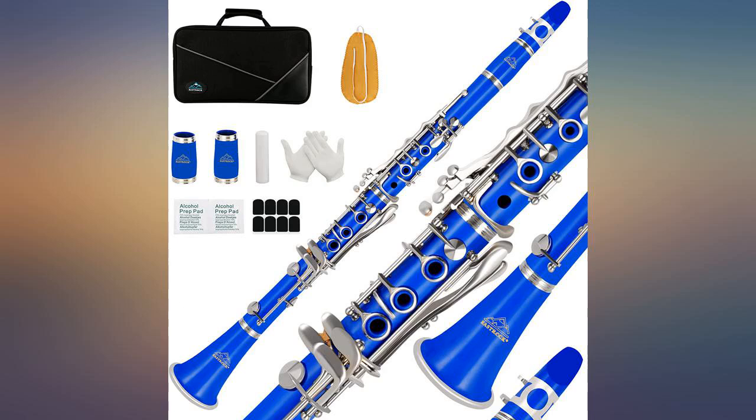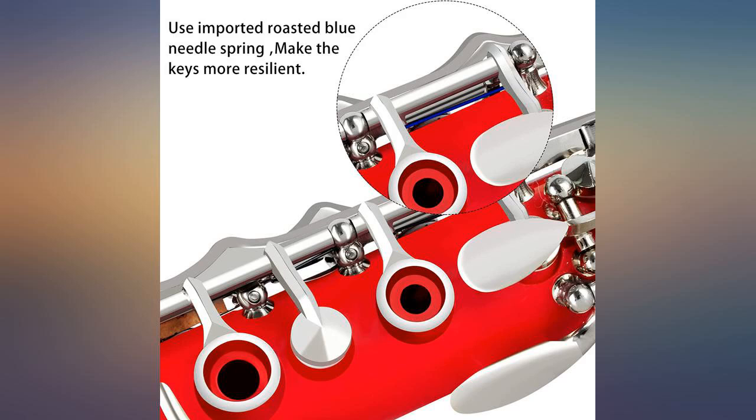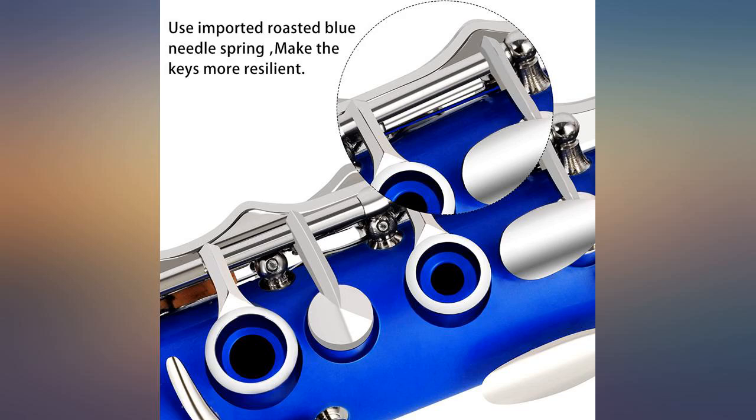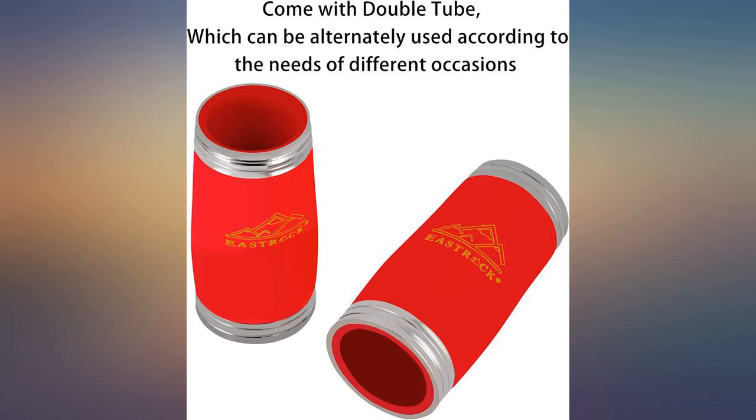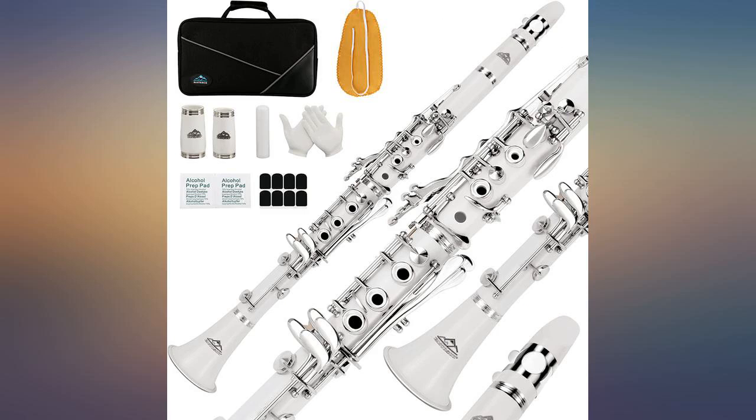First off, I ordered a blue one and they sent a red one. My son said it was fine and he would just keep the red one, but it would be nice if they would have gotten my order right. The clarinet is decent for a beginner, but my son's band instructor said it probably wouldn't last long after inspecting it. The reed it comes with is terrible, so plan to buy a few new ones.